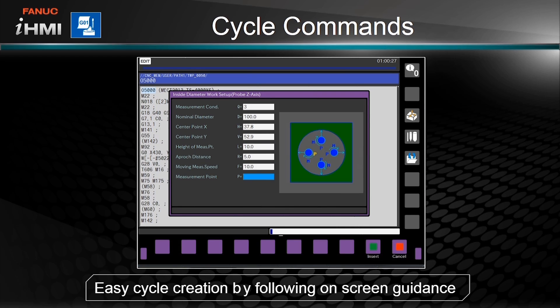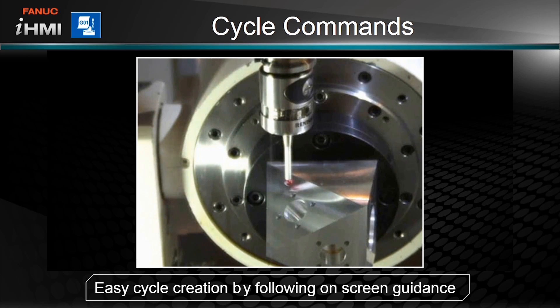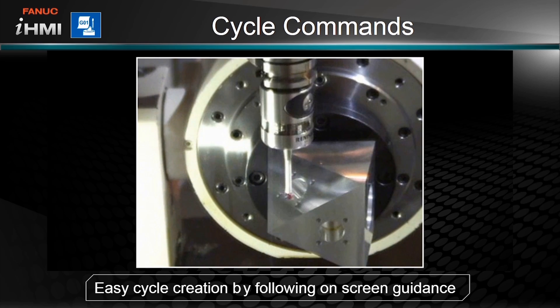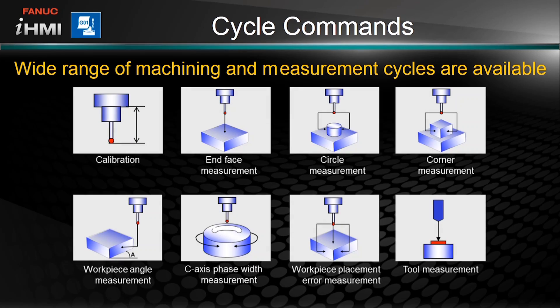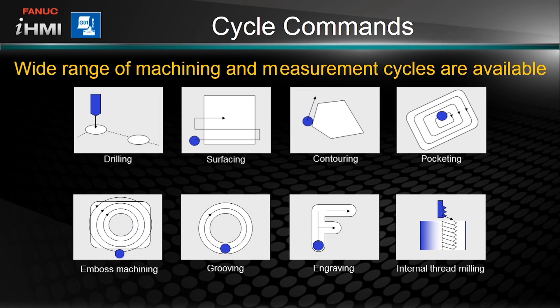Simply follow the guide and provide the required values and you can easily create measurement or machining cycles. There are a variety of available measurement and machining cycles for both mills and lathes that can further help to increase efficiency.